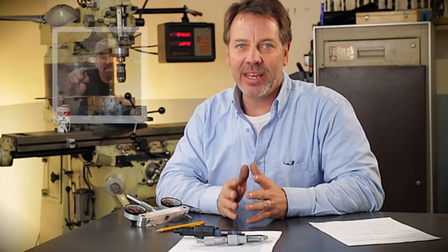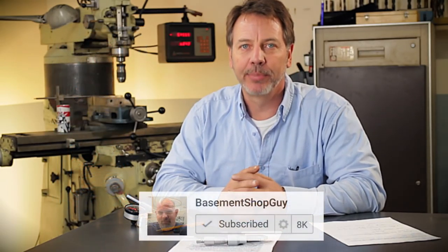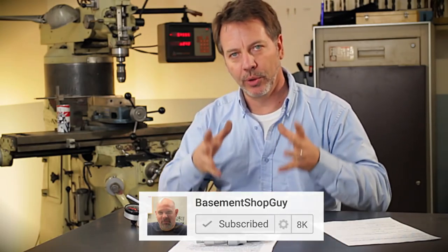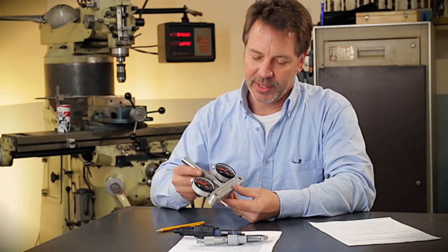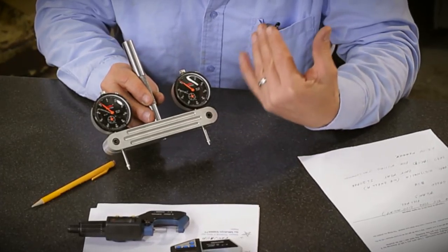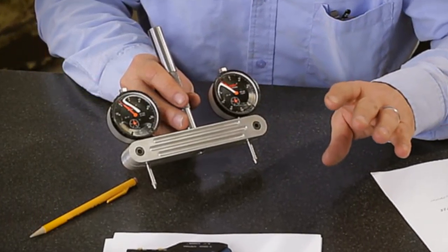I want to talk about Keith Fenner's What's in Your Toolbox Giveaway. Brad Jacobs organized a bunch of us YouTube creators to build tools for that. And I want to talk about and give thanks to the guys that helped me. We sent in one of these spindle squares to the toolbox giveaway, and it was really kind of a fun collaboration.